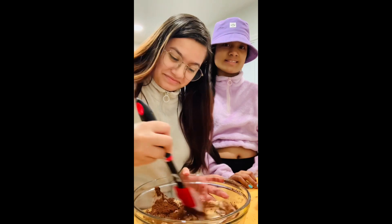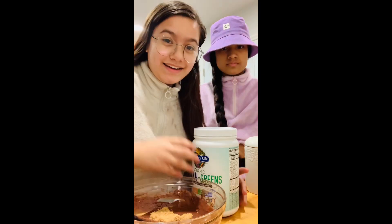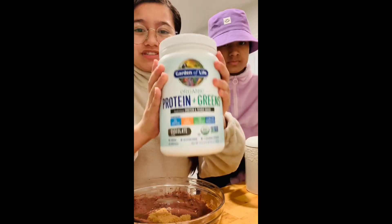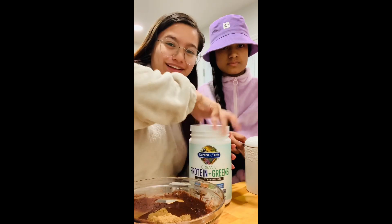We're going to go ahead and give this a stir. Next, you're going to need two tablespoons of brown sugar. Next, you're going to need one scoop of chocolate protein powder. This is protein powder and it has greens in it, so it's really good. And it's chocolate batter.